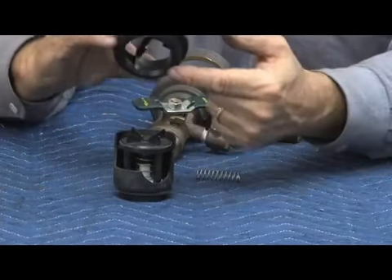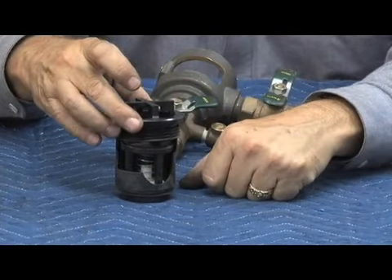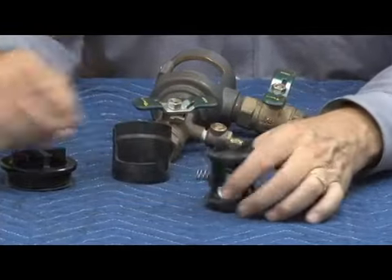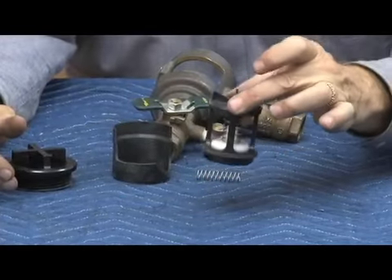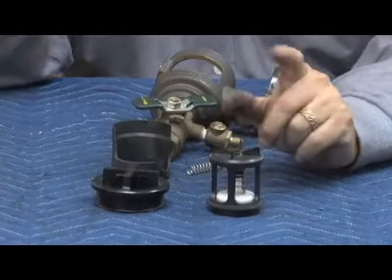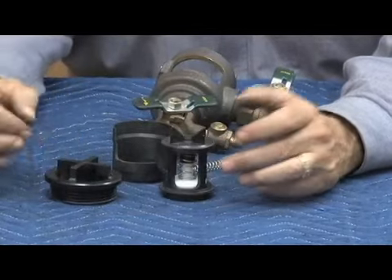The retainer holds the diaphragm in place. When you put it back together, the bonnet screws down and pushes right down on that, holding the diaphragm in place. When you buy a repair kit for this assembly, there are only two kits: the total replacement kit, which is the whole internal piece, or the bonnet assembly. So it's not repairable as a cartridge — it's sold as the whole piece.